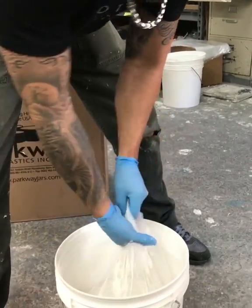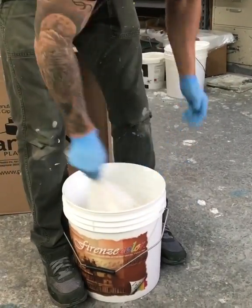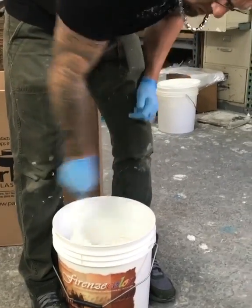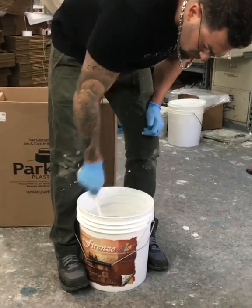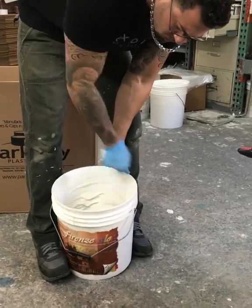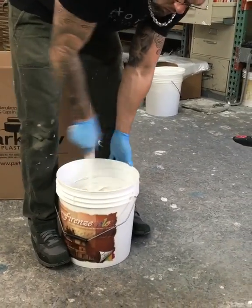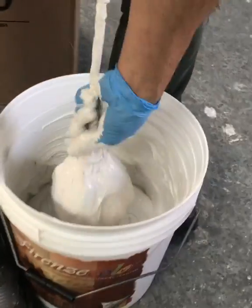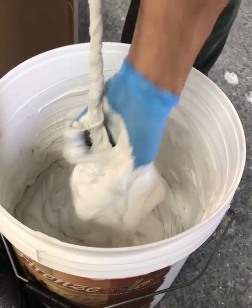All right, so this is the paint strainer. I threw the Marmarino in there. Now you start squeezing it — that's why you need some strong forearms.